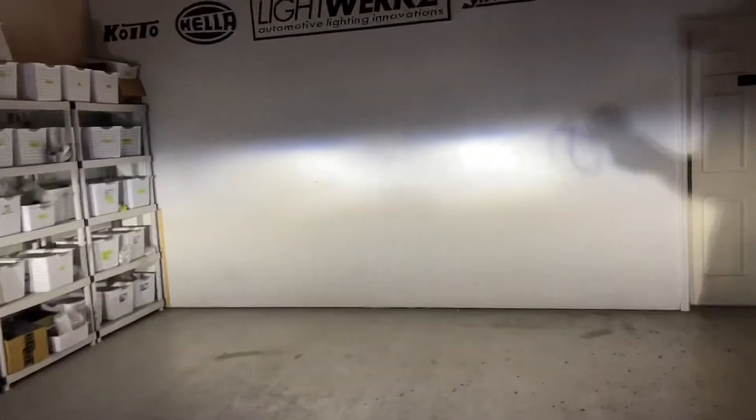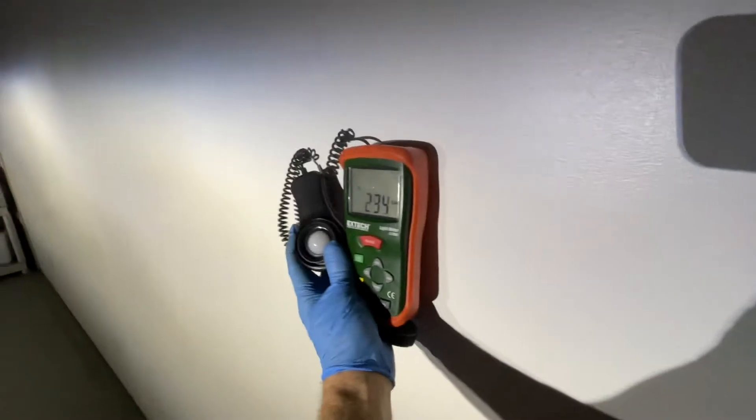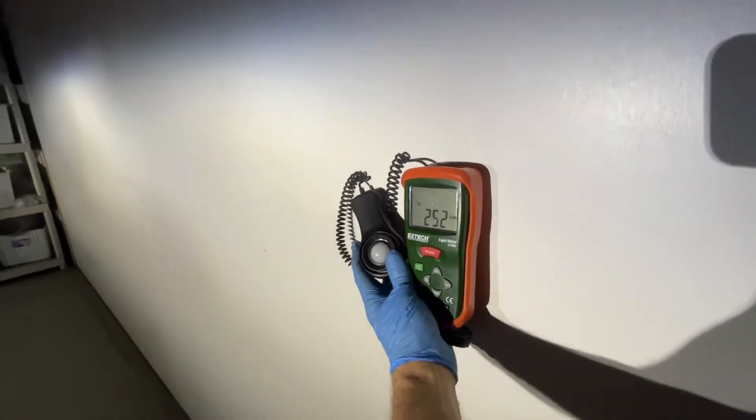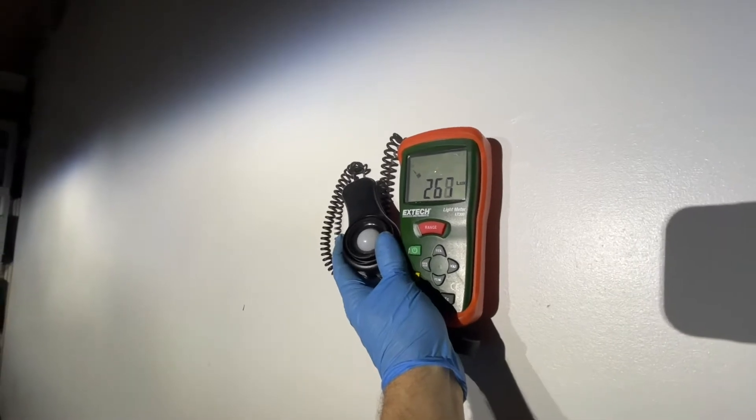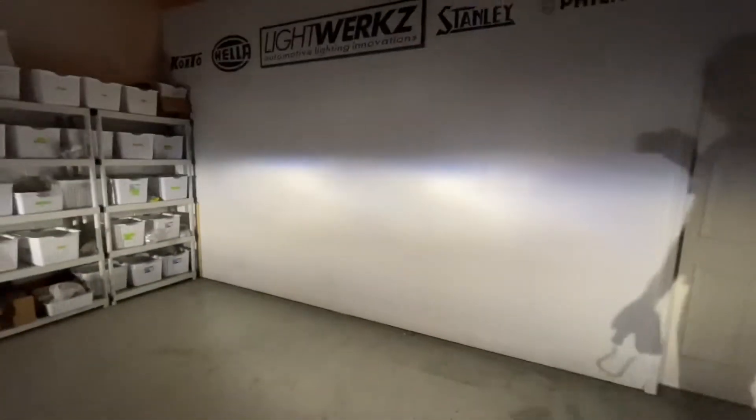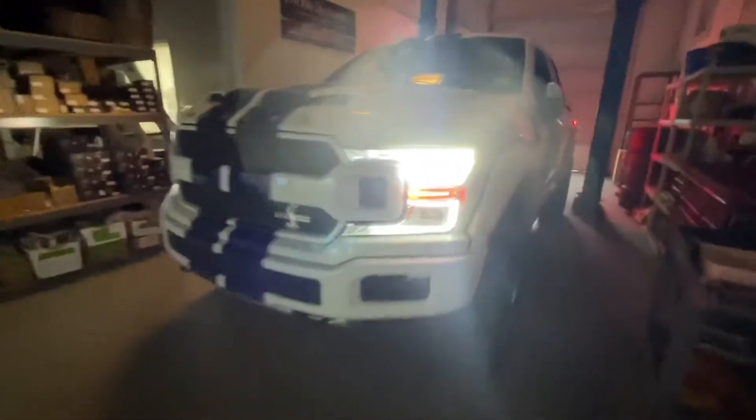We're going to take a before reading of the lux and compare it later in the video with the Moromotos. The factory setup hits about 260 lux, which is really not that impressive — we've actually seen halogen setups that are brighter than that. Stay tuned later in the video for the Morimoto XB LED headlight performance.